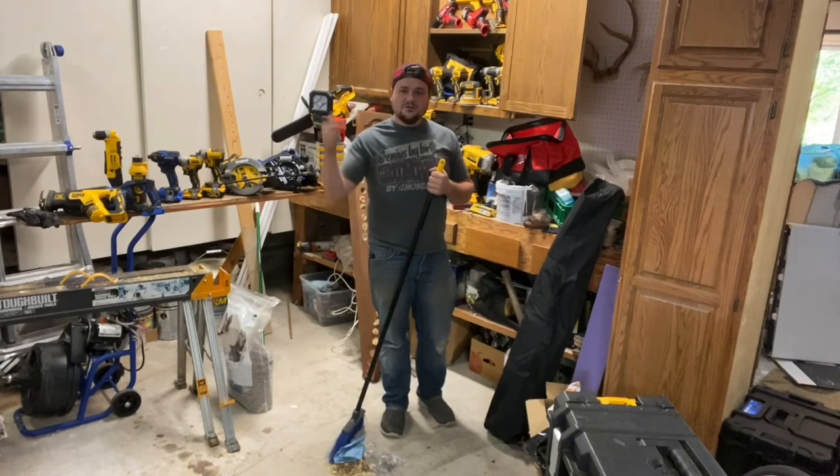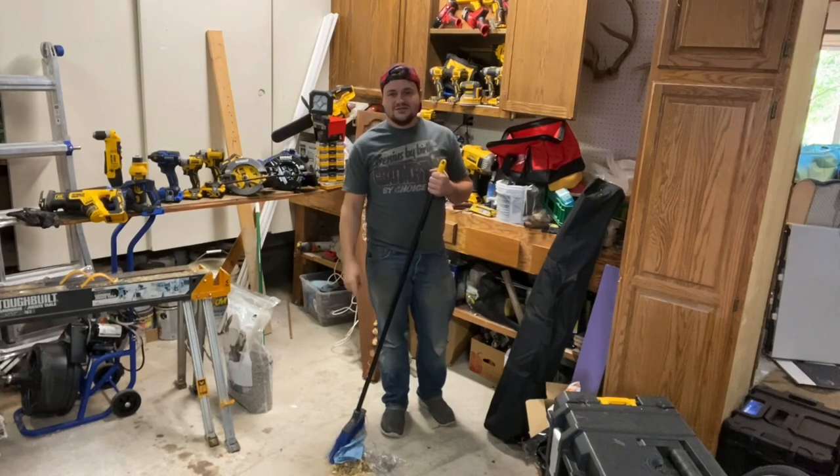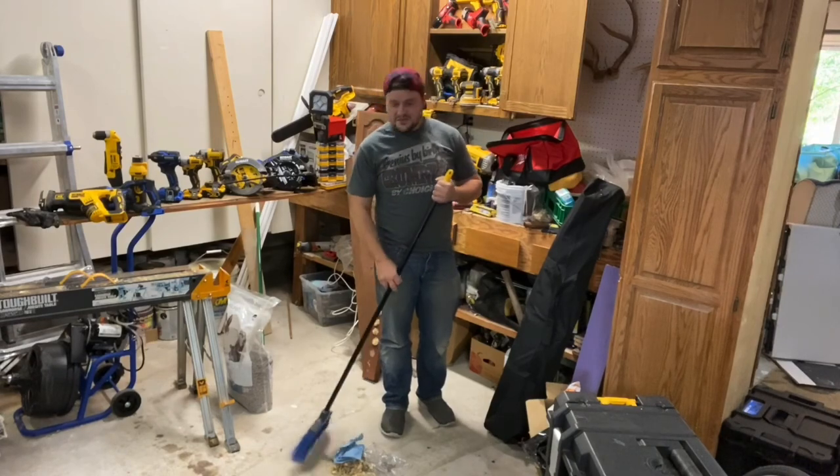If you like this video, do me a favor — smash that like button, subscribe to my channel, and support me on Patreon if you can. I would really appreciate it, otherwise I'm going to have to keep sweeping these floors.